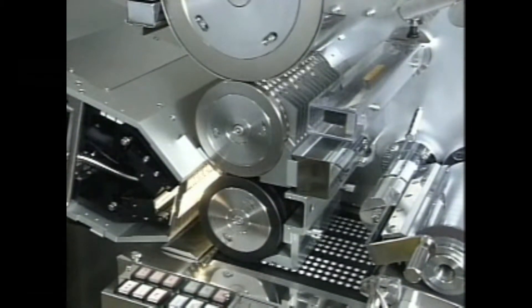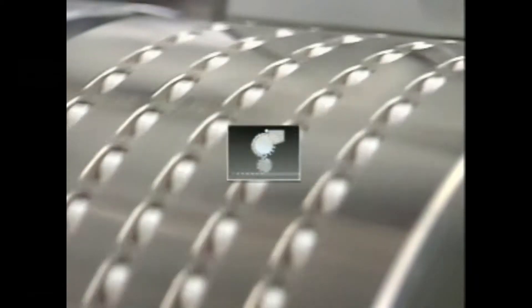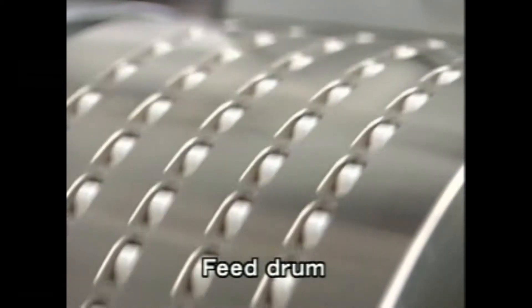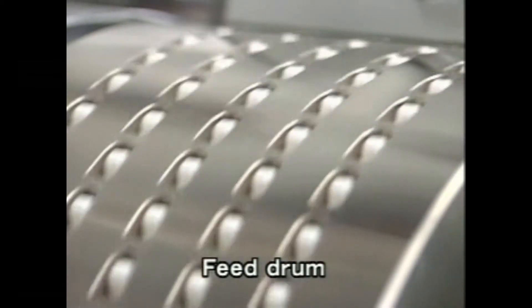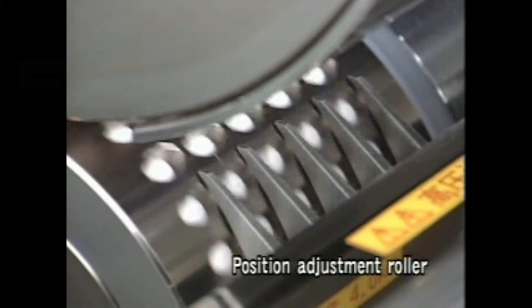We have succeeded in supplying non-round tablets almost perfectly by making use of differences in tablet thickness and length over the short tablet path. Via the vertical supply pocket in the supply drum, the tablets are transported to the rectifier roller that alters the tablet orientation to the horizontal.